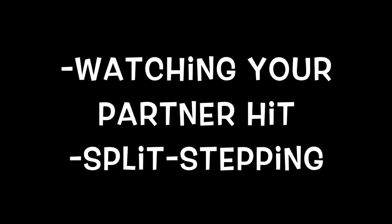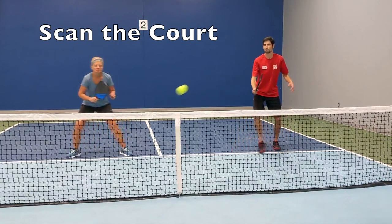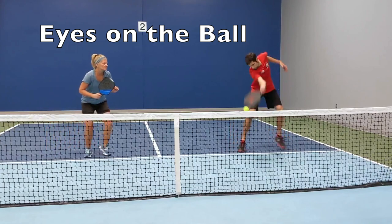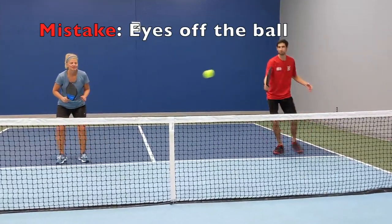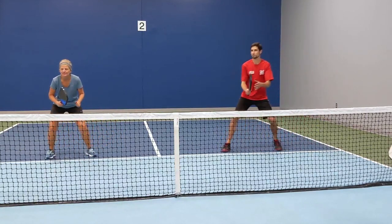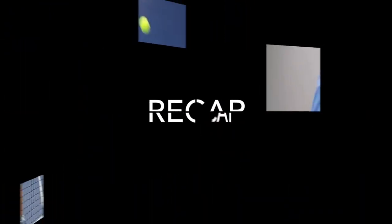So if you've tried watching your partner hit and split stepping and you still think the game goes too fast, then try this: make a plan for your shot before you hit. Here I scan the court first and plan my next shot, then I keep my eyes on the ball until after I make contact. When I take my eyes off the ball, it's often because I'm worried about where I'm hitting the ball or what my opponent is doing. This is too much to think about during a shot, and consequently it leads to more errors.